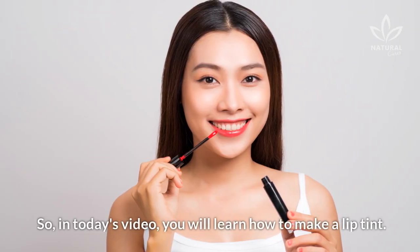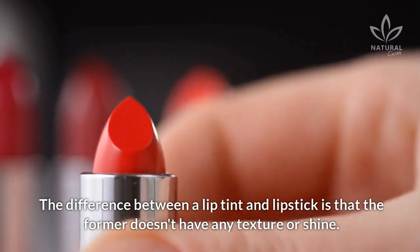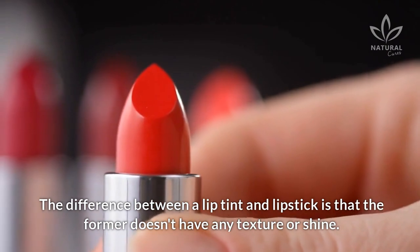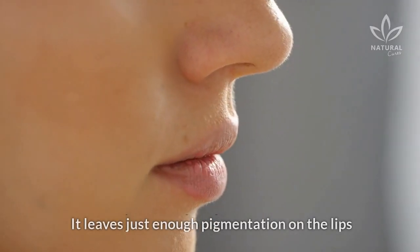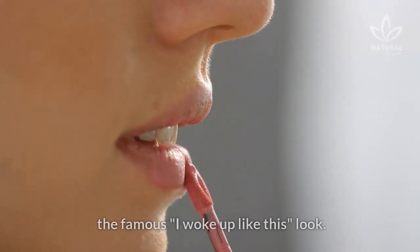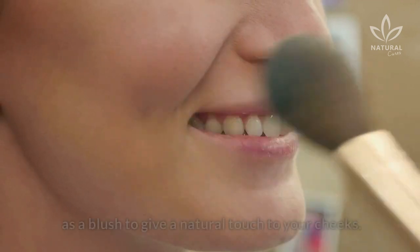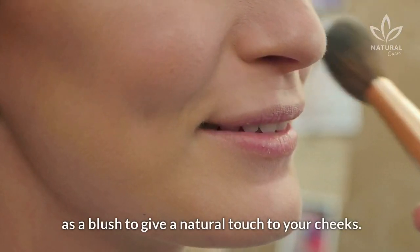So, in today's video, you will learn how to make a lip tint. The difference between a lip tint and lipstick is that the former doesn't have any texture or shine. It leaves just enough pigmentation on the lips to make them look healthy and natural — the famous 'I woke up like this' look. Besides being used on the lips, you can also use lip tint as a blush to give a natural touch to your cheeks.